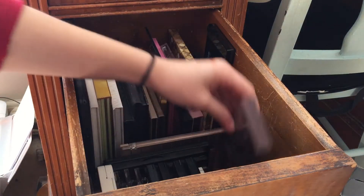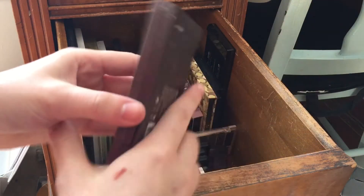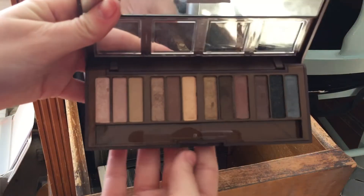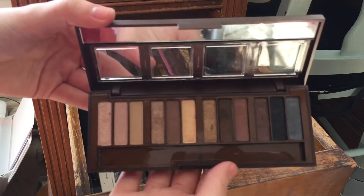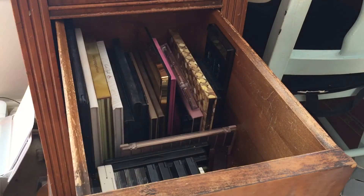This one I know I'm going to get rid of — it's the City Color Barely Exposed palette. This was nice a while ago but I'm going to get rid of it now. I like these three colors but the rest of the palette I don't use. I haven't touched this in probably a year so I'm going to give that away.